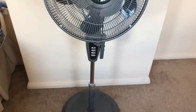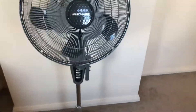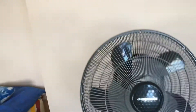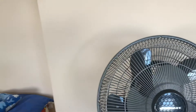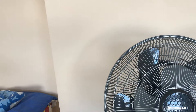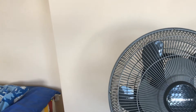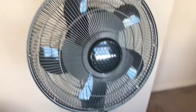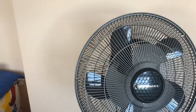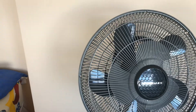That's going to be it for the video, hope you enjoyed, thanks for watching, I'll see you in the next video. By the way, you can still buy this fan — it's still available on Amazon right now if you're interested. So Bionaire must still be making it. They don't make the 2 Cool one anymore though — the Bionaire 2 Cool was made in 2004.